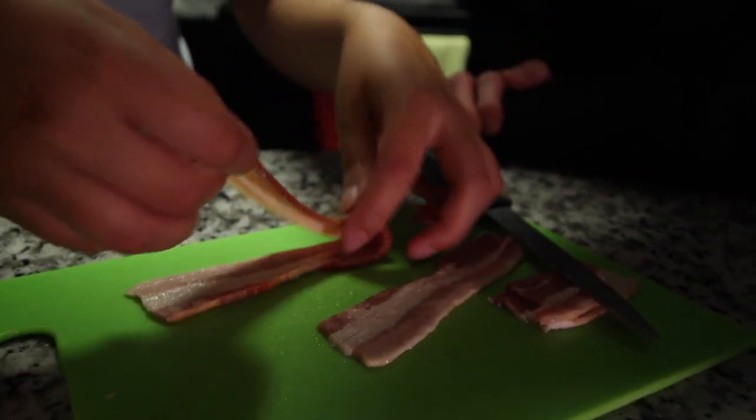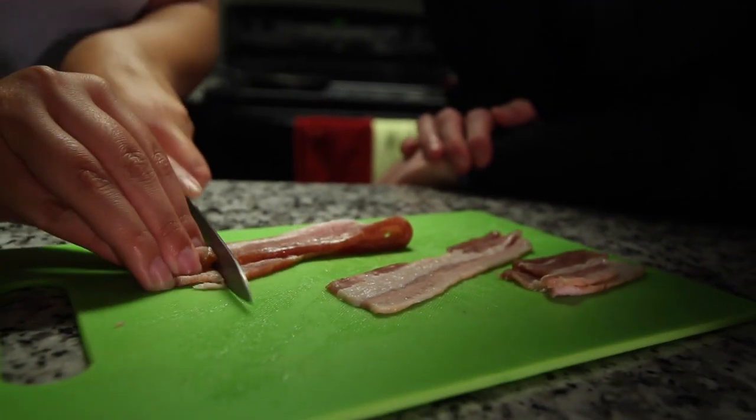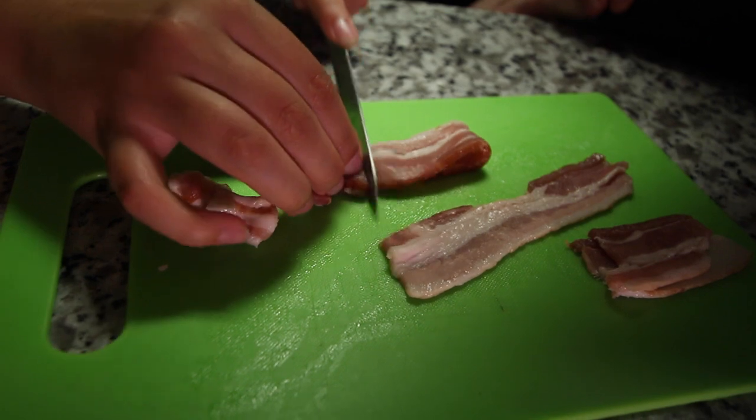John's never cut bacon in his life before, so this is a really great moment for him. No, but I have eaten it before. Okay, so I can see that your technique is off, John. It's not working. John doesn't really know how to cut bacon, which is fine. No, it's embarrassing. You really want to hold it down tight.